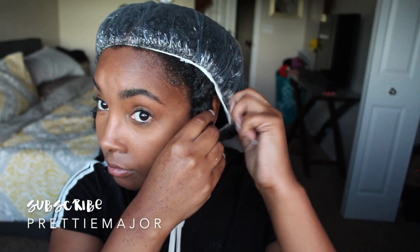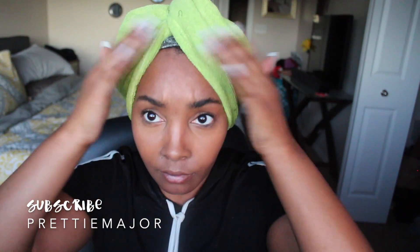Now that you have applied the product evenly to your hair, you're going to put on the cap that was provided in your box. I'm going to go a step further and apply a towel to it to trap in the heat, because my hair definitely needs heat being that it is low porosity. You're just going to leave that on for about 20 to 40 minutes — I left it on for like an hour.